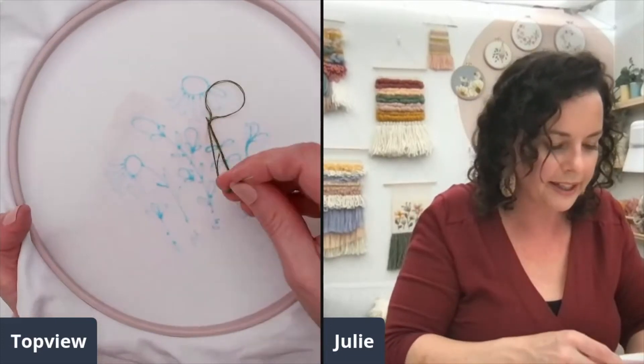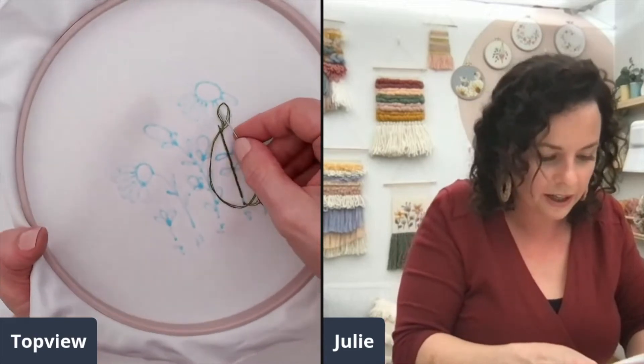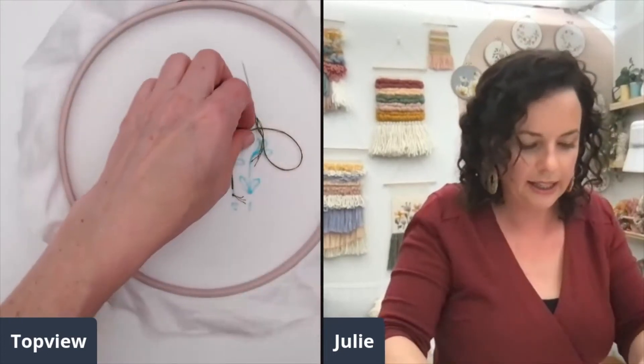So weave it under a nearby stitch — that creates a little loop. Don't pull all the slack through, but duck your needle back through that loop and then pull it tight. That's just really nice and tidy.